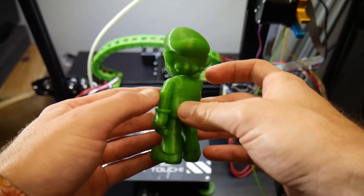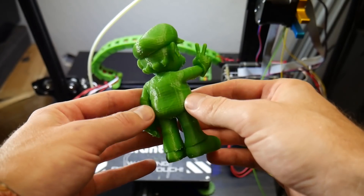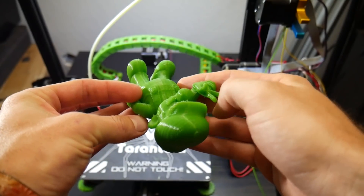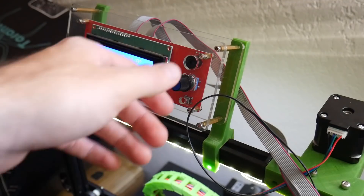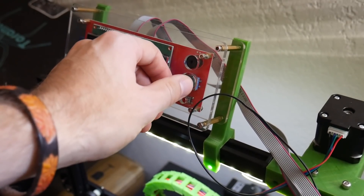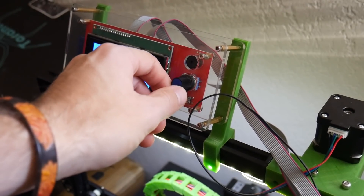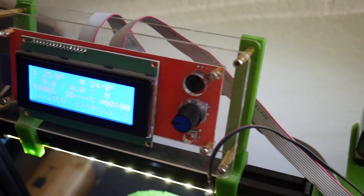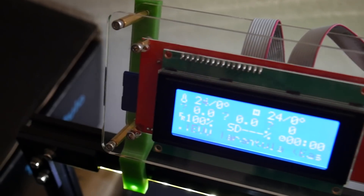One difference between this machine and many other similarly priced ones is that the frame is mostly aluminum on the TiVo Tarantula. This is much nicer and way more durable than some of the nearly full acrylic frames that come on a lot of similarly priced printers — the Anet A8, for example. There is definitely still some acrylic on this, but the overall main frame is 2020 aluminum extrusions, which is a lot nicer.